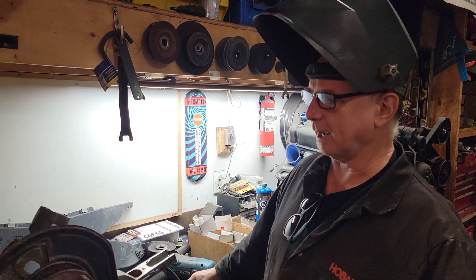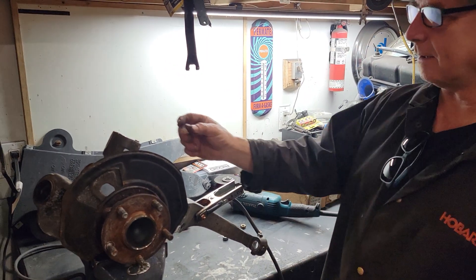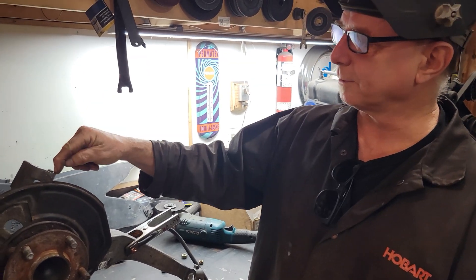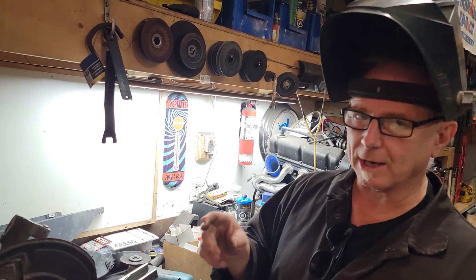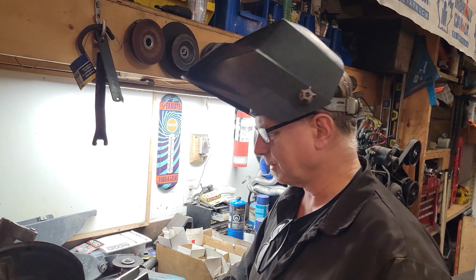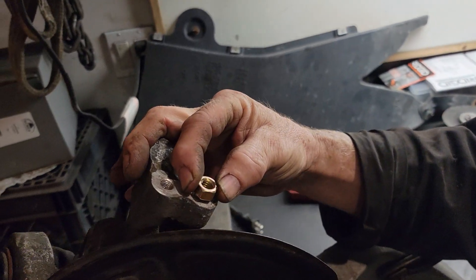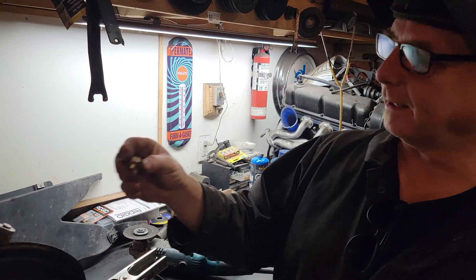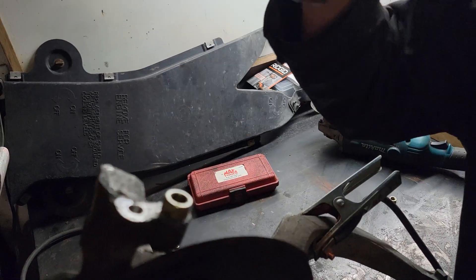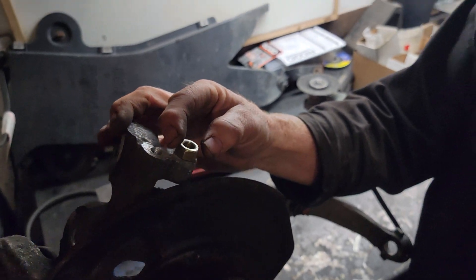If you don't have a stud extractor, my favorite way — since he has a little bit sticking out — is to take a nut, put it over top of it, and weld through the inside of the nut to it. That creates heat into it, breaks the bond, and then it'll come out. Sometimes you have to do it a couple times. You find the size of nut you want — this one is just a bit too small, but a grade 8 nut fits over it really nicely. You can get the welder right in there and put a big glob of good hot weld on there.